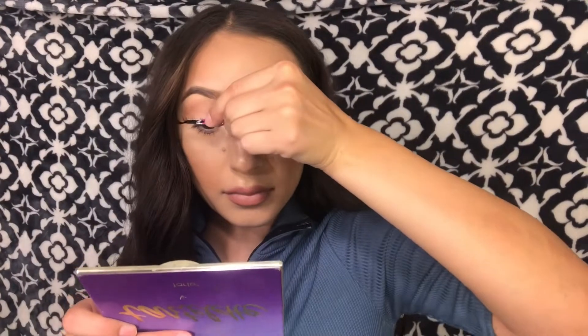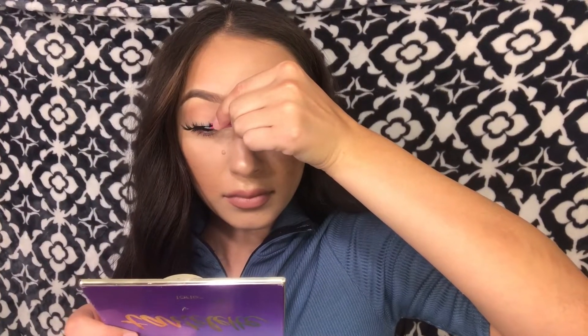Moving on, I'm doing the exact same thing with the other eye. I also forgot to mention that it helps when you look down at the mirror — it just helps on where to apply the falsie on the lash line.